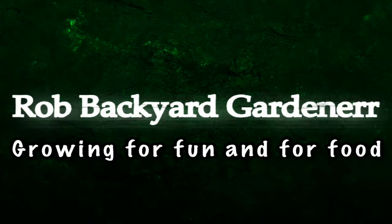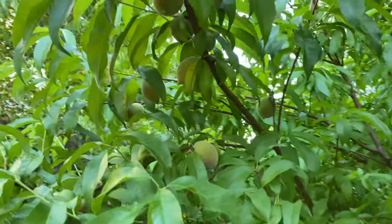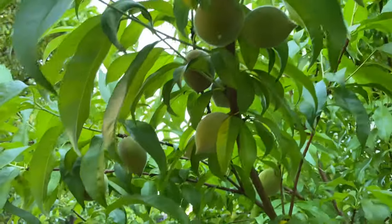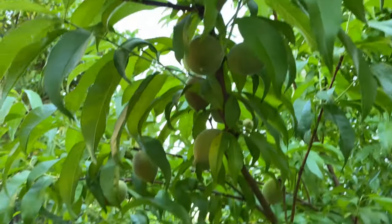If you enjoyed this citrus tree grown from seed update — month 47 — I'd appreciate a thumbs up, and as always, happy gardening, and thanks for watching. By the way, if you're not following my peach tree grown from seed series, you should check it out because this one is loaded with peaches this year.